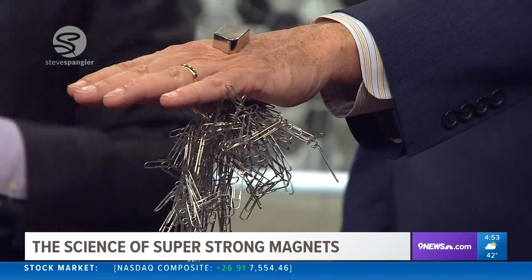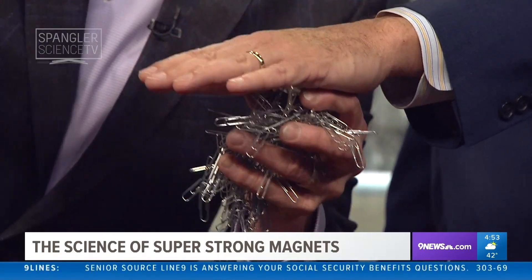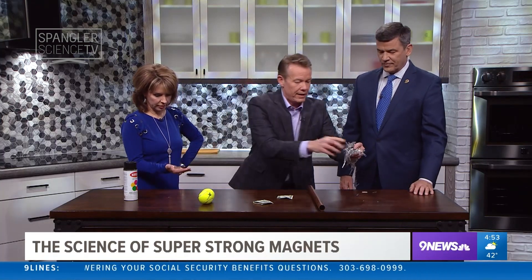With office supplies, that's handy — you are pretty amazing right there. Office supplies, that's a good way to move. That is a neodymium. Kim, you hang on to that one right here.